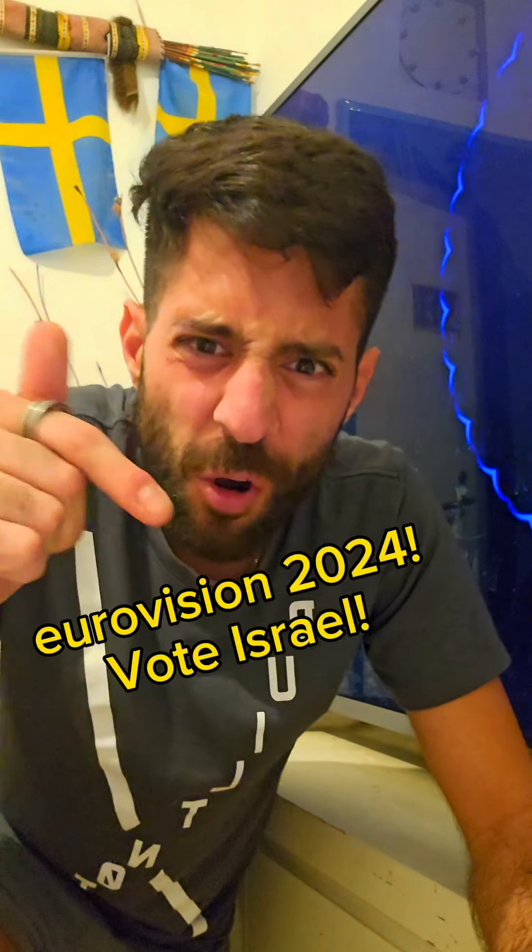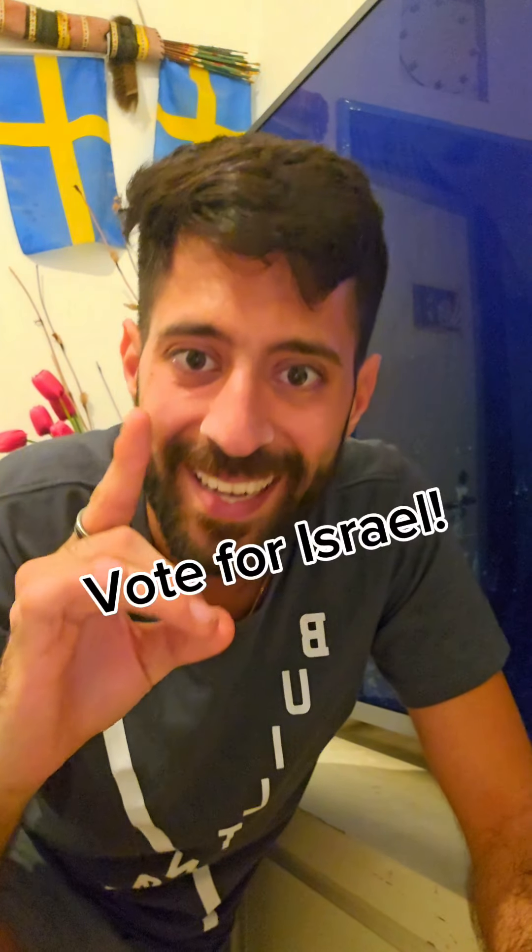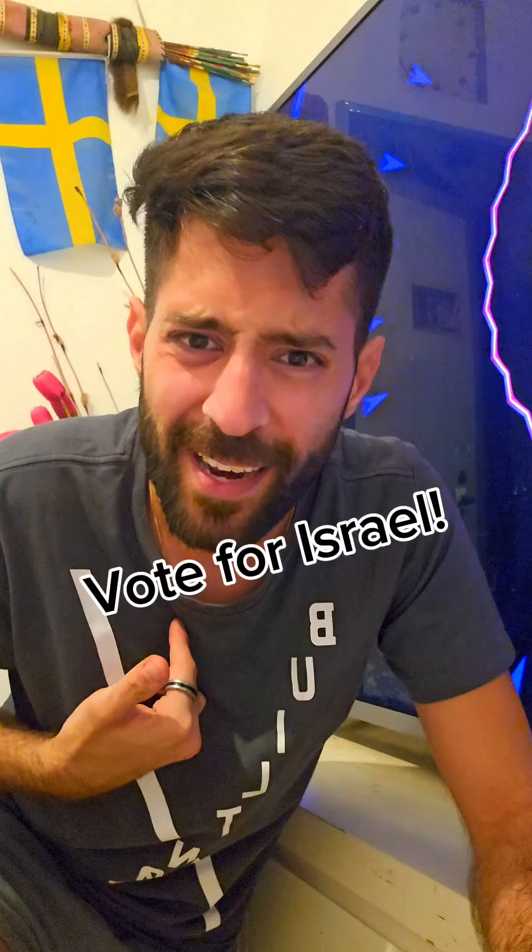Okay guys, so this is the tutorial for the ring magic trick. First of all, today is the Eurovision 2024 of Sweden, so don't forget to vote for Israel because I am Israeli. Okay, so now let's move on to the tutorial.